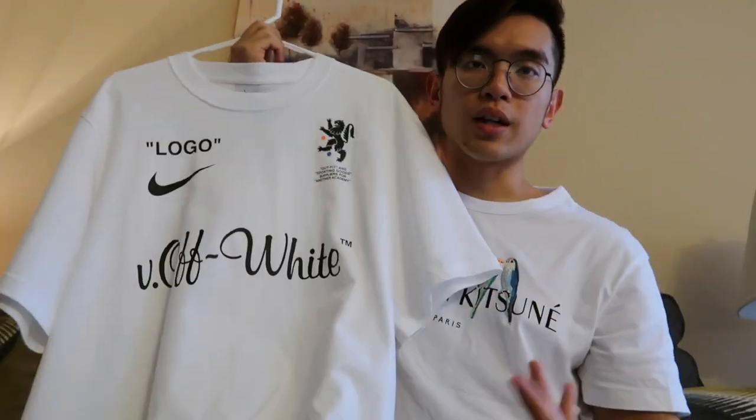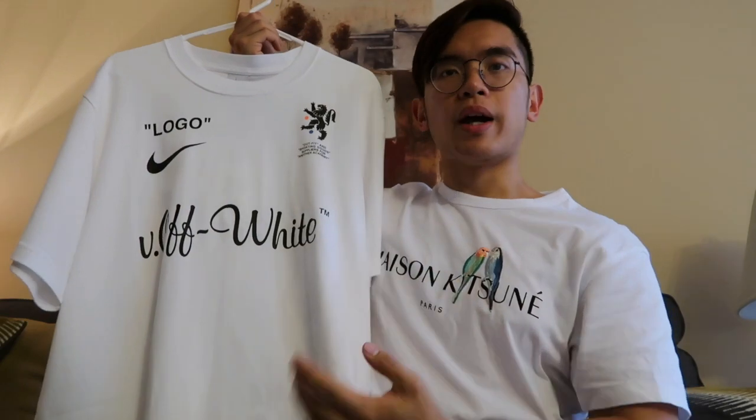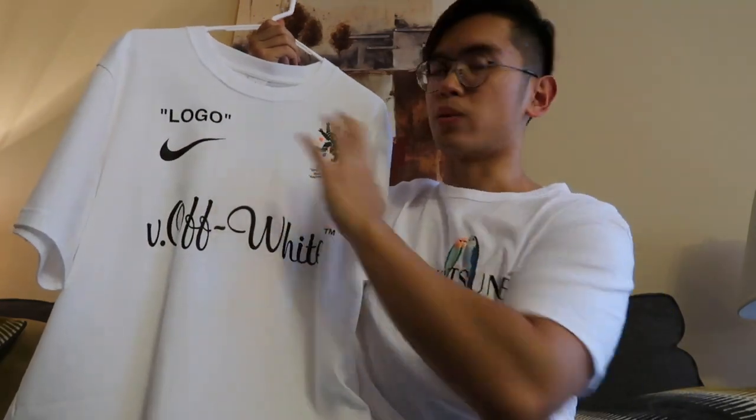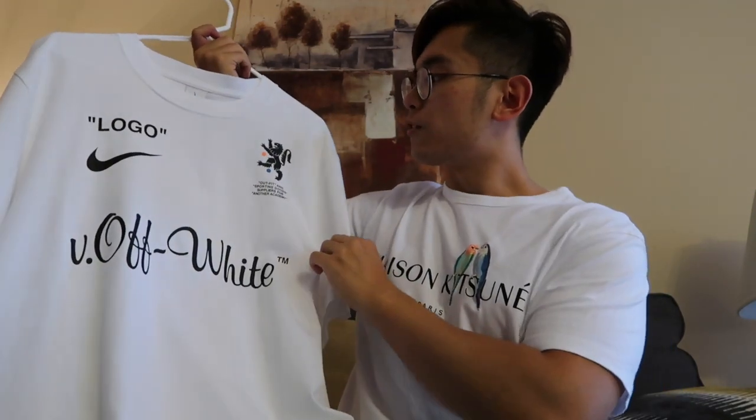So as always, I'm going to brief the details of the item before I get into the sizing. Here on the upper right pec, you have the logo written in quotation marks and also the Nike swoosh. The logo is a theme that's commonly used in Off-White pieces and it's no surprise that it found itself to this collaboration. Furthermore, on the left side of the upper pecs, you have a Griffin-like icon.